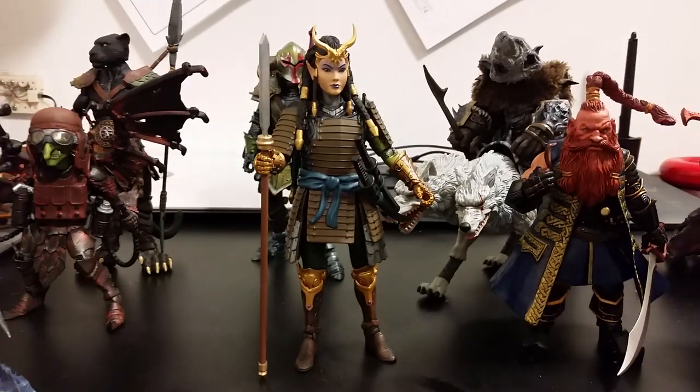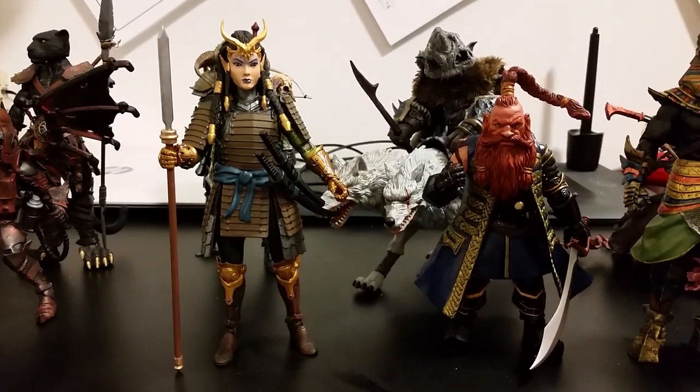I love how seamless your figures are, how well they fit in with the line.